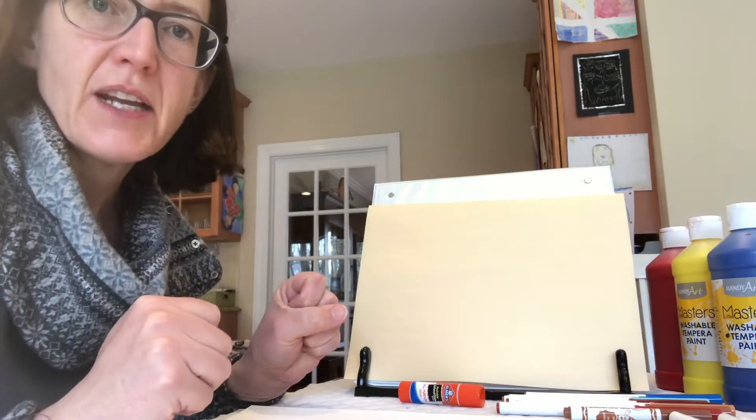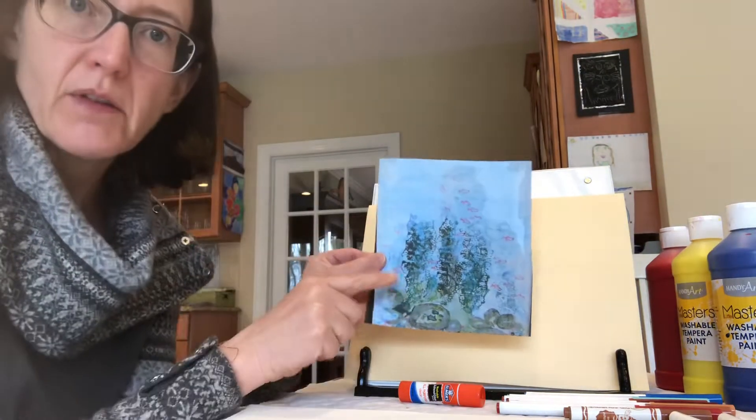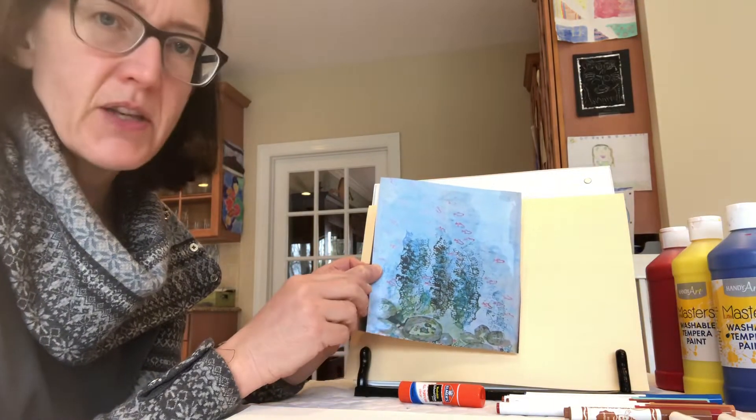Okay, welcome back. Today we're going to be doing Swimmy. You'll need the piece of paper that's on Shutterfly. This is one of the pages in Swimmy.